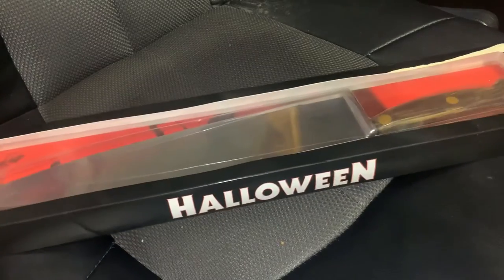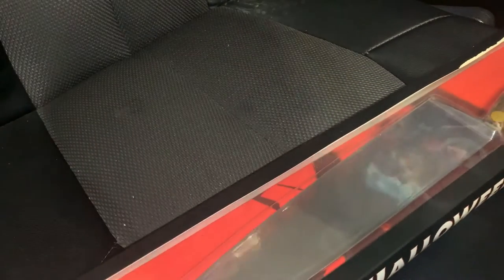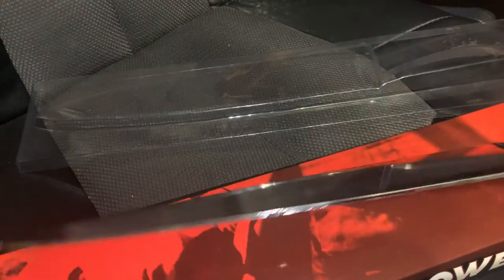Here's the knife. It's pretty huge, but I do like big blades, so I'm not going to judge. Let's open it real quick. Now, again, this is a Movie Prop Replica — it is not for toy or play use.